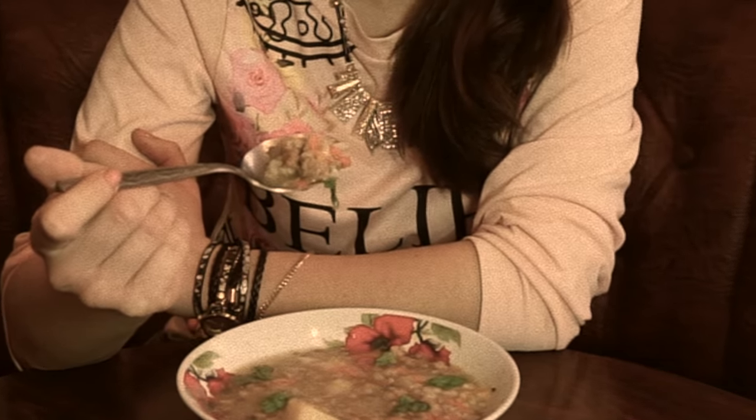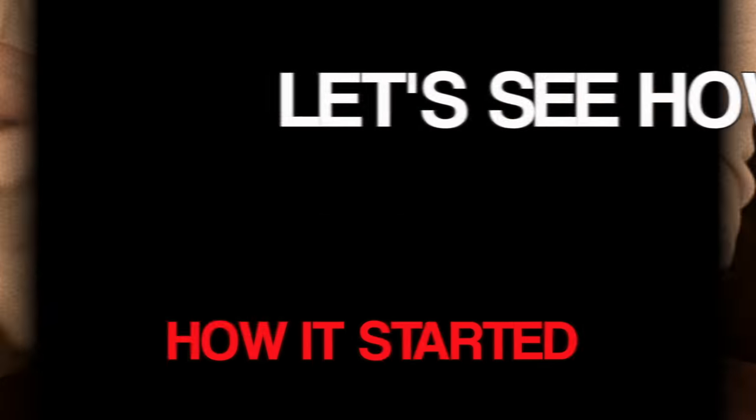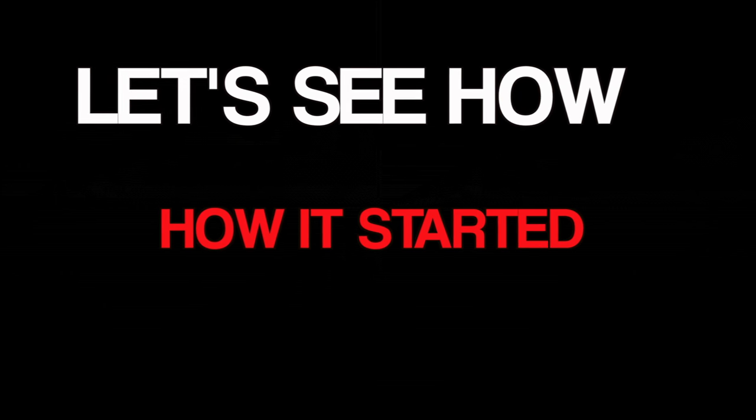Hello guys, my name is Yulia Wright and in this video we will be cooking soup with meatballs that did not survive. But let's start from the beginning.